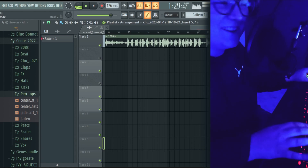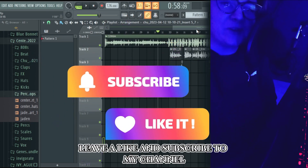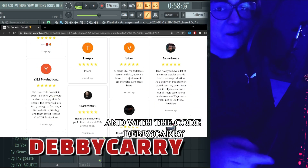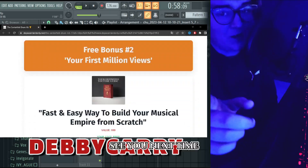That's a freestyle on it. If you like this video, leave a like and subscribe to my channel. In the description you can find the Centerfold Drum Kit link, and with the code Debby Carry you get 20% off. See you next time.